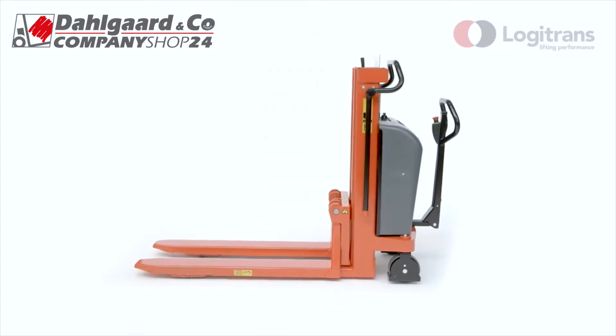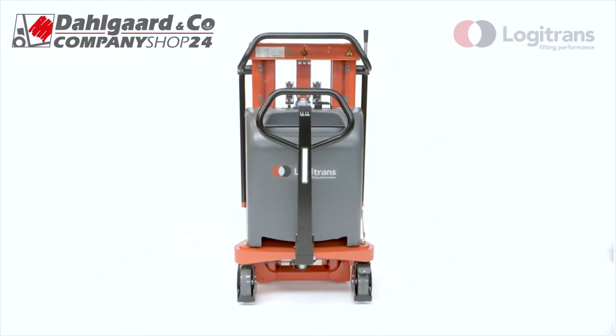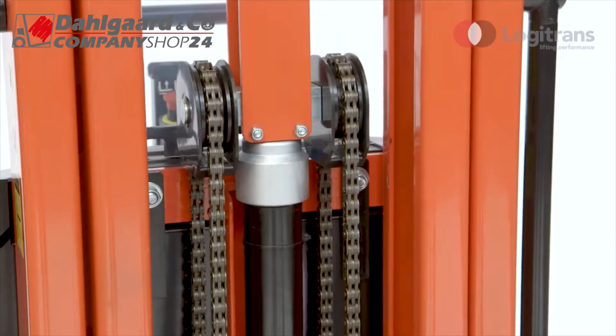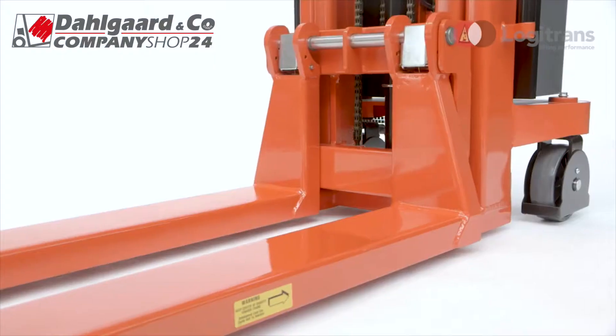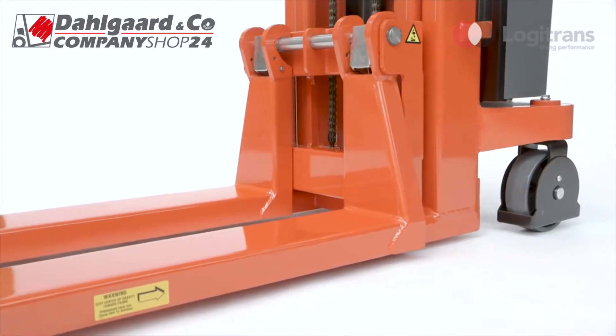Logiflex also includes a variety of unique features and benefits. It has been developed in cooperation with customers to meet their material handling requirements. Only quality materials are used for Logitrans products to ensure strong and durable construction. Thanks to its highly flexible design, Logiflex has many possible applications in the transport and manufacturing industries.